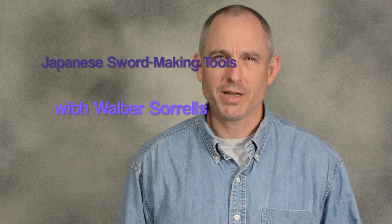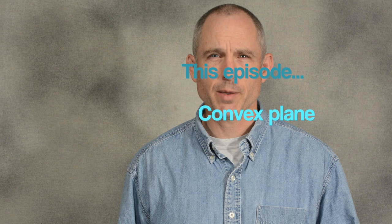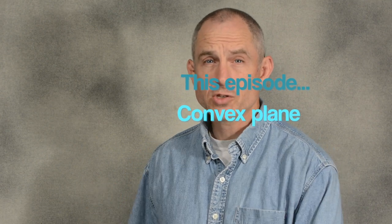Hey, Walter Sorrells back with my continuing series of videos about tools used in the making of Japanese swords and their mounts. I was talking in an earlier video about the planes, or kana, that are used to make Japanese scabbards. I talked about planes used on the interior surfaces of the two pieces which are used to form together to make the Japanese scabbard.